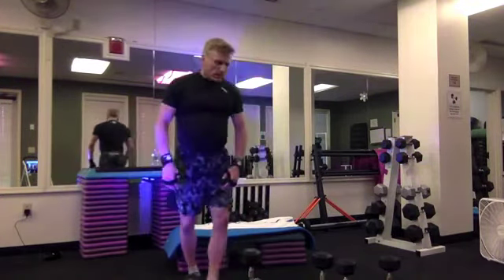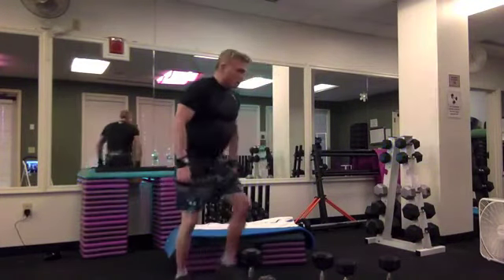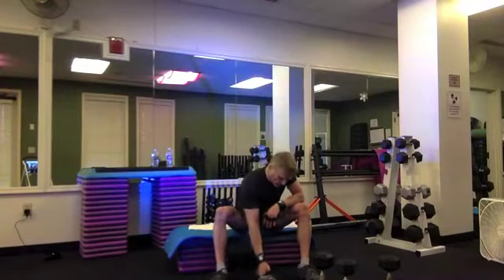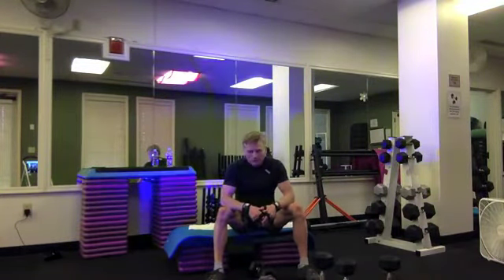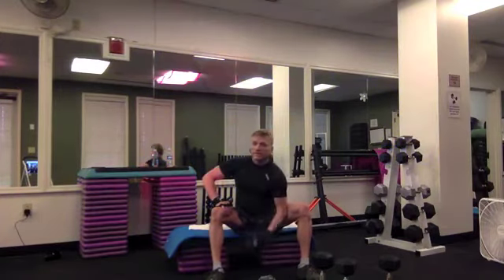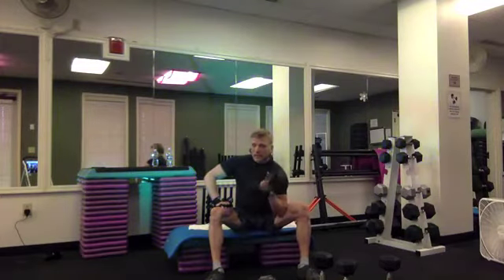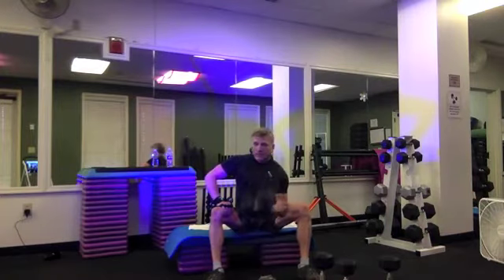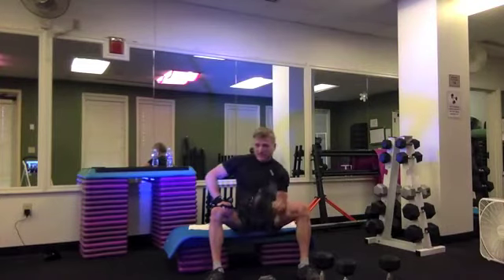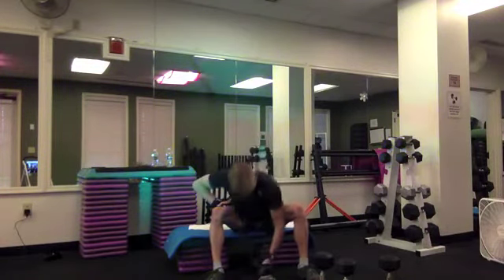Let's move on to some arms — let's do some concentration curls tonight. You'll need one dumbbell. I always recommend that you start with whichever arm you perceive to be weaker. Grab that weight, brace your elbow against your inner thigh, use your leg to brace your arm. Curl up to your shoulder — lift and lower, up and down, exhale, inhale. Concentration curl for twelve, eleven, ten, nine, eight, seven, six, almost — four, three, two, one. Let's switch sides.